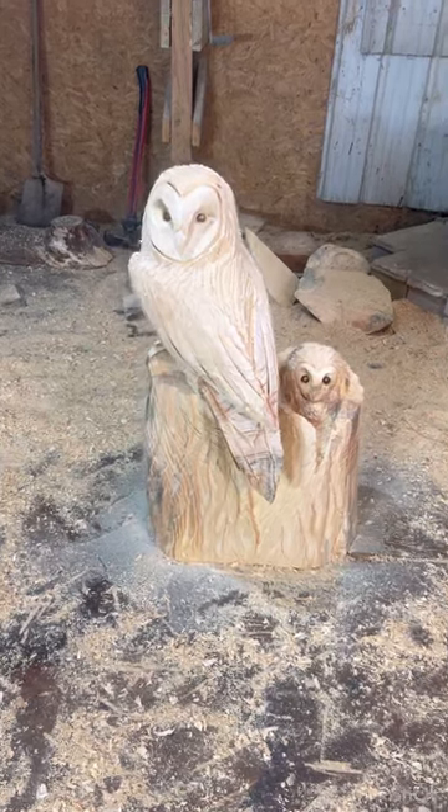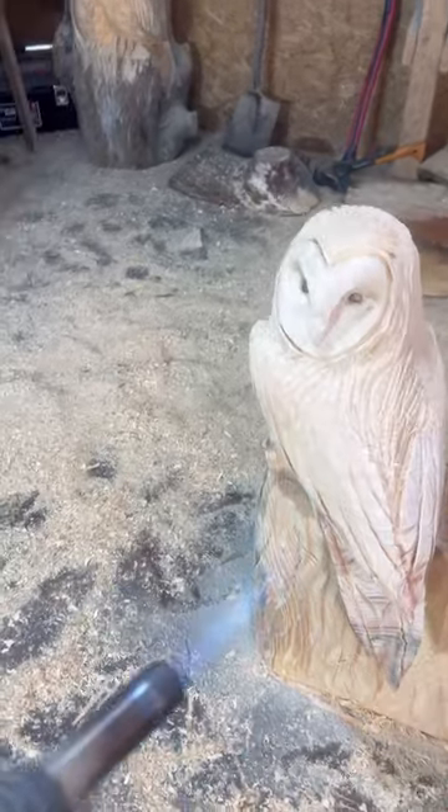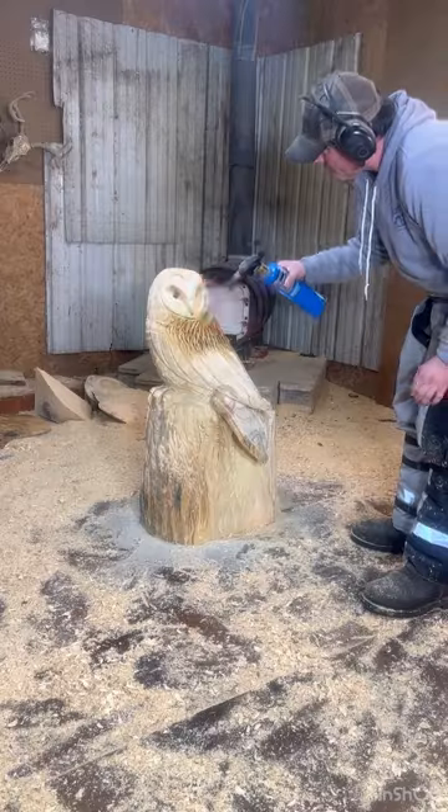It's looking pretty close to the sketch so far. I have two hours left before he picks it up. So we have to burn it, then sand it, then paint it. Boom there.